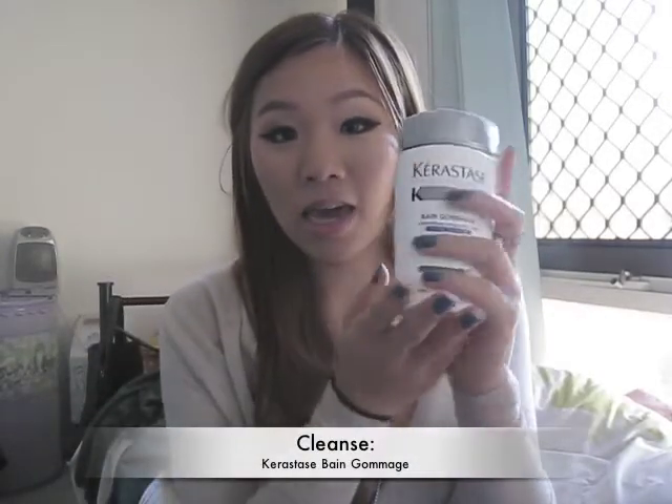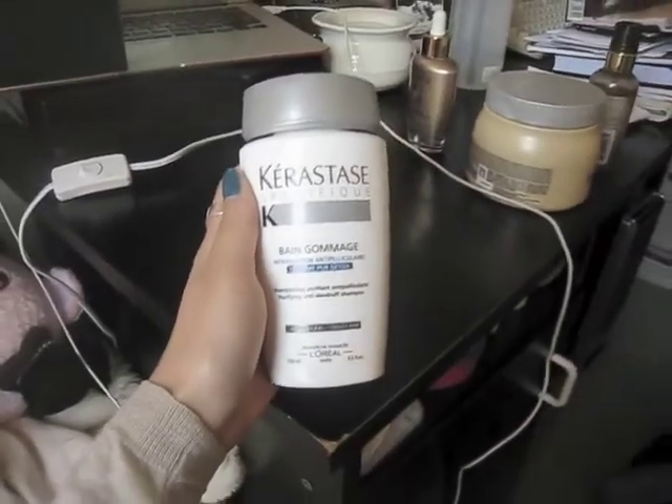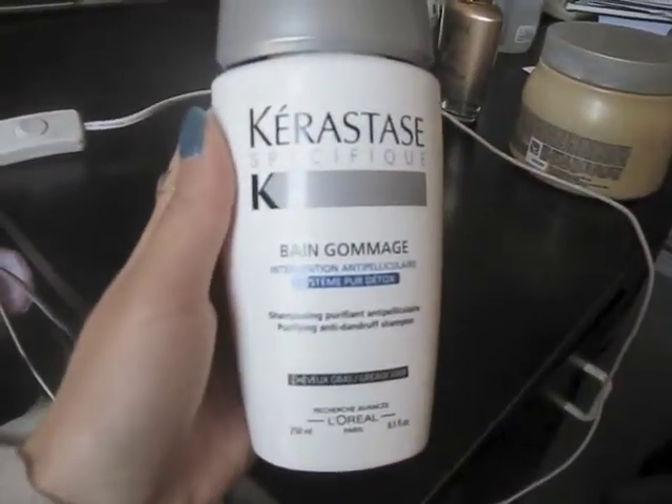To start off, to cleanse my hair, I use Kerastase — I don't know how to pronounce this — Bangomi. It's pretty much an anti-dandruff shampoo but it's especially for greasy hair. I find that it really helps remove all the dandruff and my hair isn't as itchy either. I try to wash my hair every second day because that's better for your hair — just try not to wash it every day.